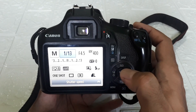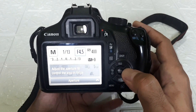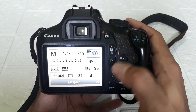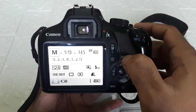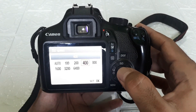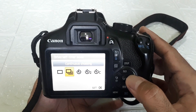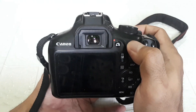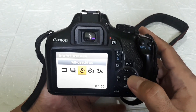This is the quick button. ISO range is 100 to 6400 on this 1300D. This is for the display. This is for changing ISO. This is white balance. This is for continuous shooting — taking photos continuously in sequence. And next to it is the timer button.